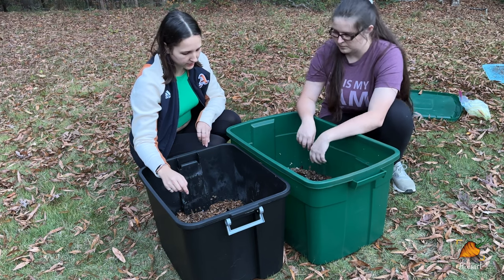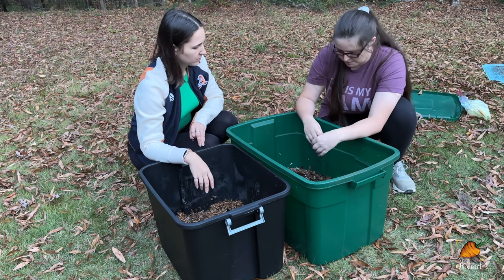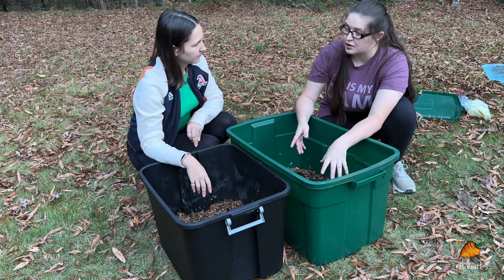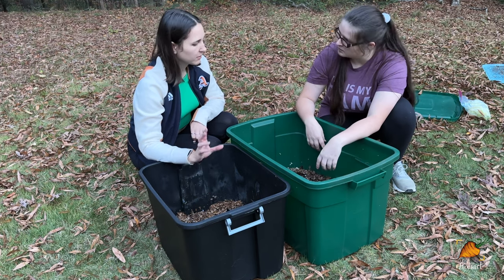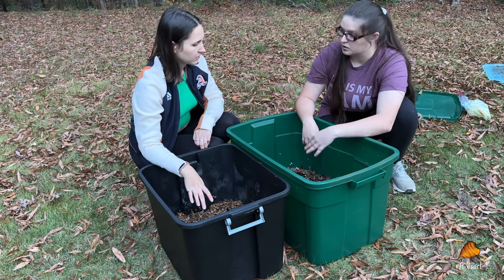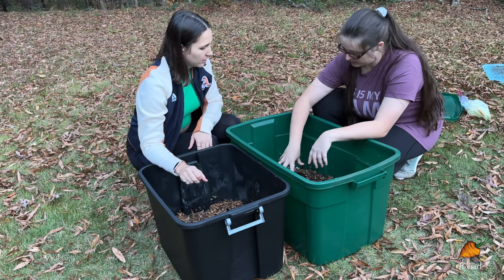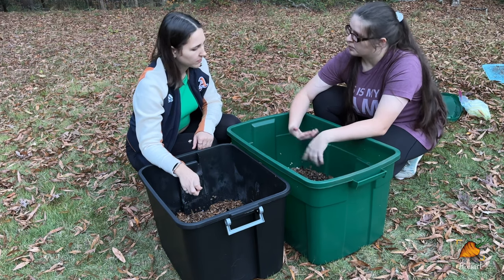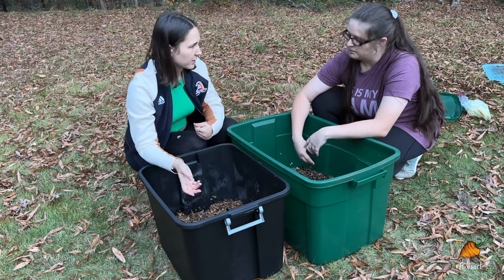As for feeding frequency: about once a week alternating sides, but feel free to check in at four days. If they've finished all the food, you can feed them; if they still have a lot left from the last feeding, wait another couple of days. The bedding is all edible too, so they'll eat that completely. That's why it takes a while for a new bin to get fully established. Once established, you can harvest a batch every month or two after that initial six-month period.